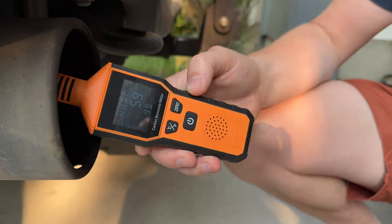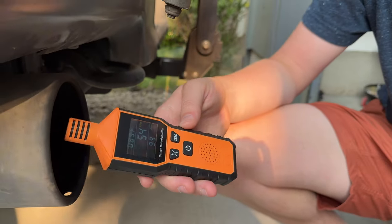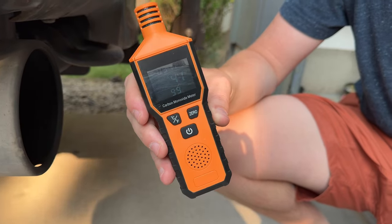It's idling around 59 ppm — giving off a fair amount, but not so much that it will trigger the alert.